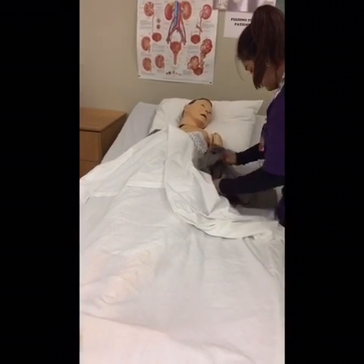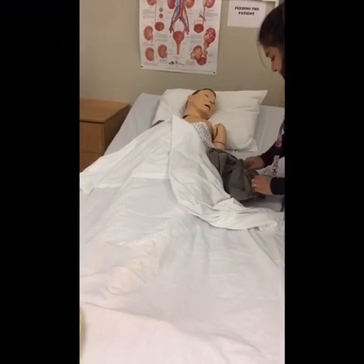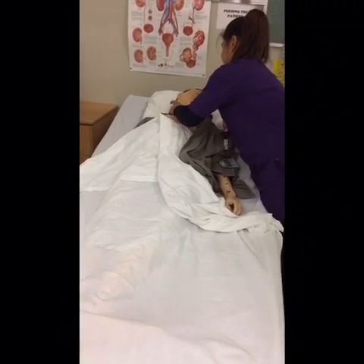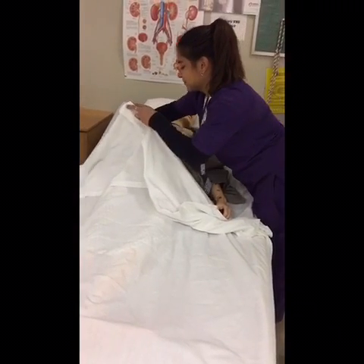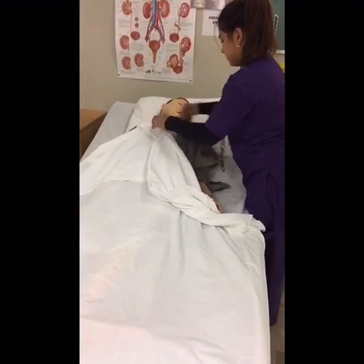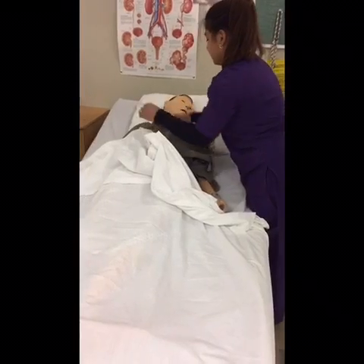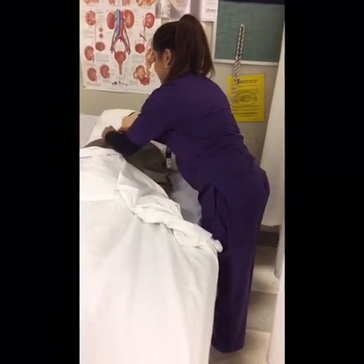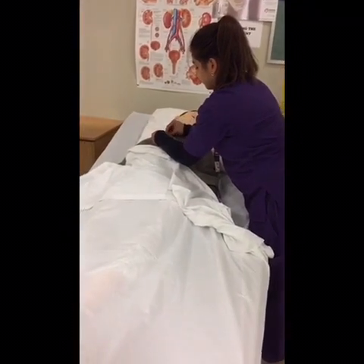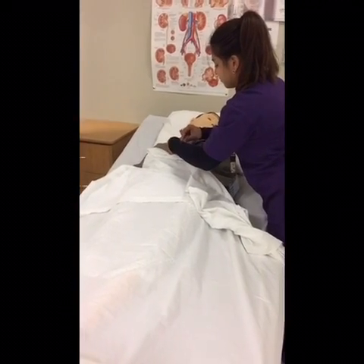Now I'm going to do the other side. We're going to go to your uniform. Mr. Jones, I'm going to go over here so I can get your other arm. Mr. Jones, I'll be adjusting your strong arm.